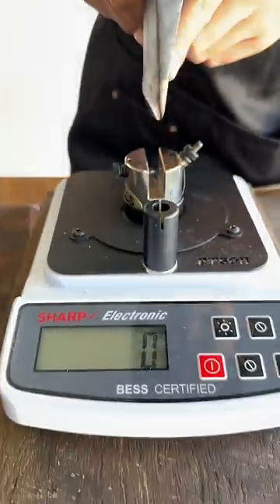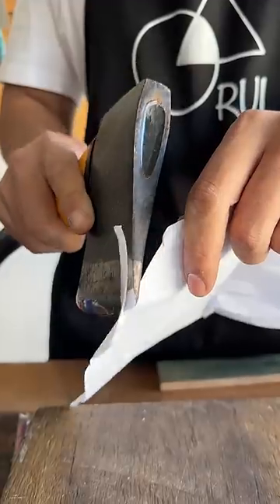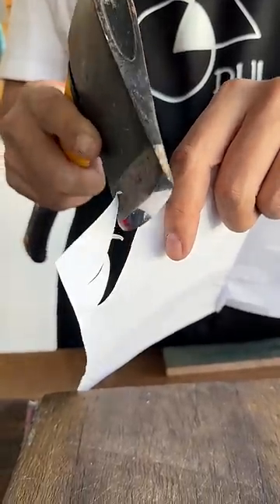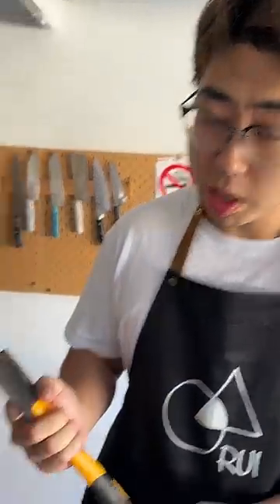Check this out baby — sharpness test. And I assume you can do this too. It's just too thick; you've got to be precise with your angle, but this will hack.